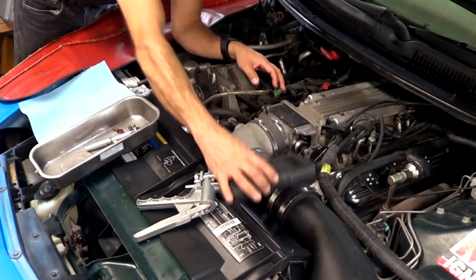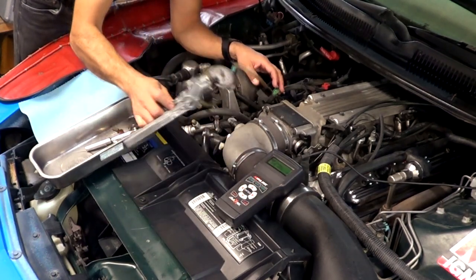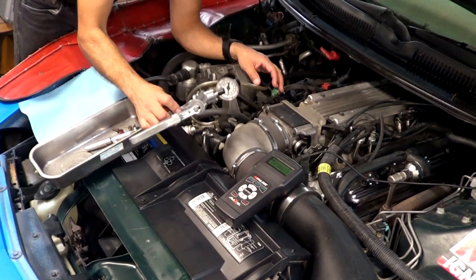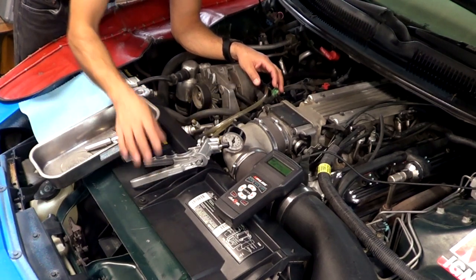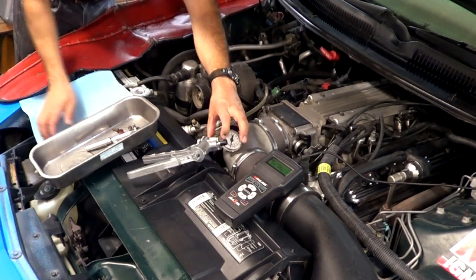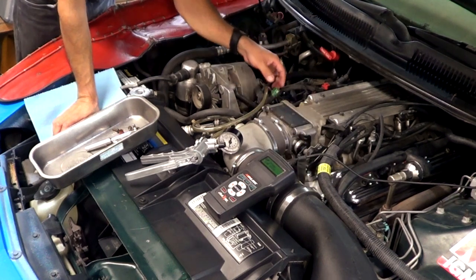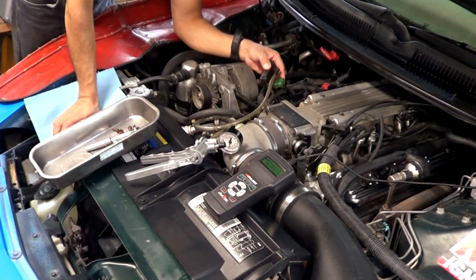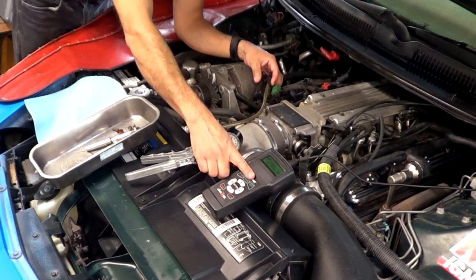Let's say you don't have a handheld scanner. Even if you don't have a vacuum pump, a vacuum pump can usually be part of a loan-a-tool program in major auto parts stores, so you can get access to a vacuum pump even if you cannot get a handheld scanner. I'm going to show you how you can test the sensor with a voltmeter in case you don't have one of these.